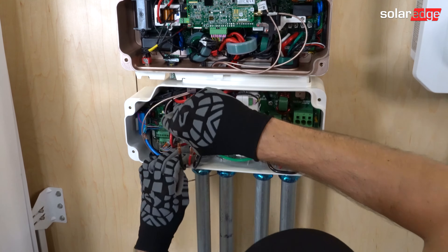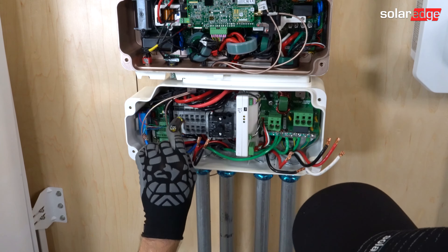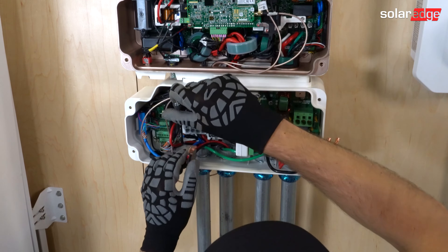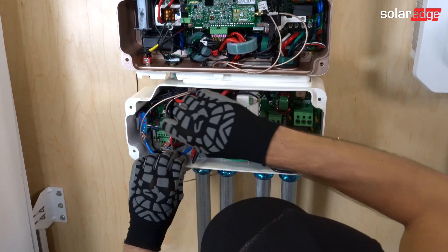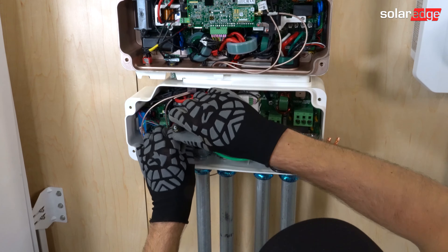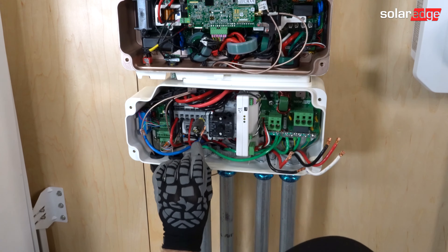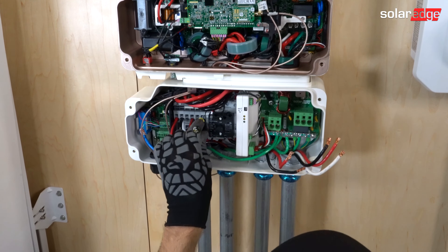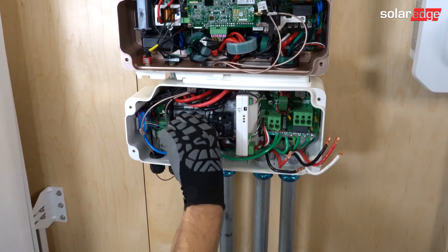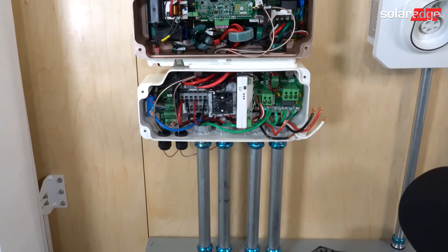So I'm going to move on to our negative, and then to our PV positive, and our PV negative. Make sure before you land your PV positive and minus for each string to test an open air voltage to make sure you have the correct amount of optimizers checking in.